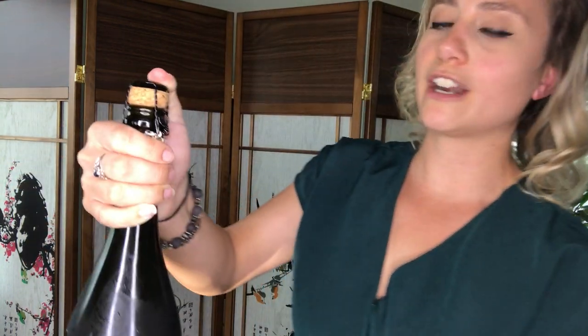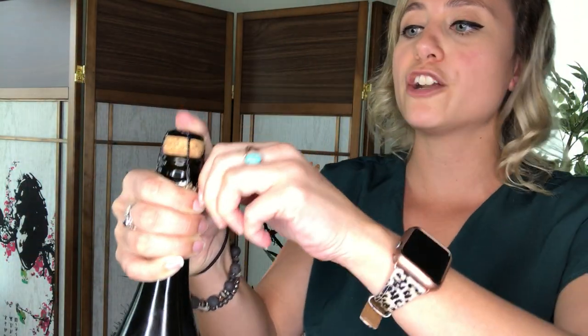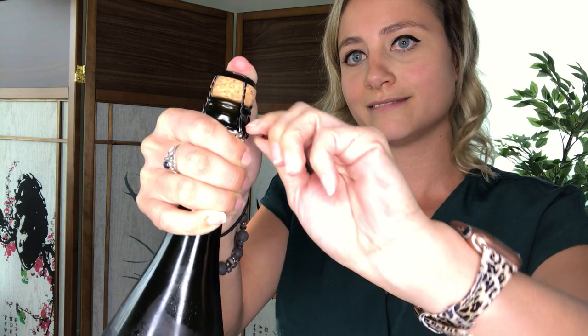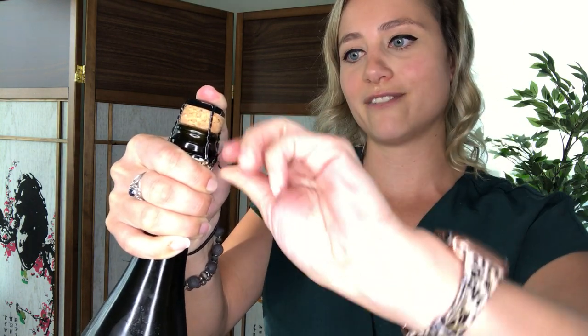So keeping your thumb here on the cork, you're going to find that little twisty thing on the cage and you're going to twist it six times. Now the cage is loosened. You actually don't take the cage off by itself — you take it off with the cork.